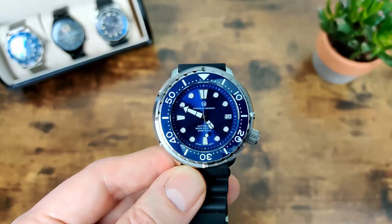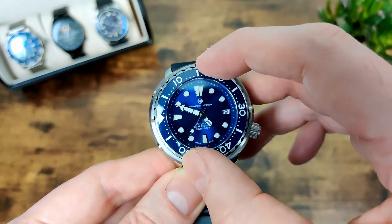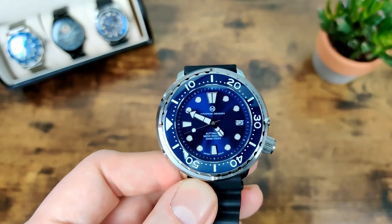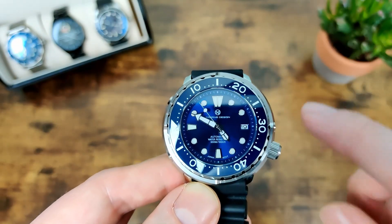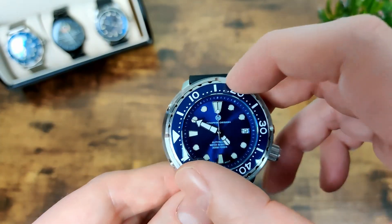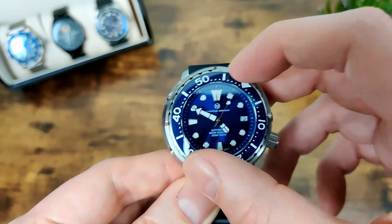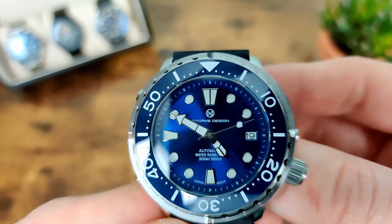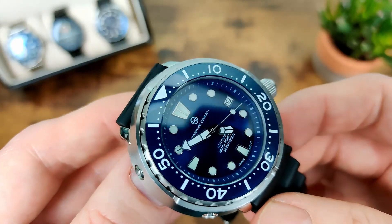Zooming back out — the bezel is 120-click, and I really like the action on it. It's absolutely rock solid with no play at all, unlike the other Pagani I recently reviewed where the bezel action wasn't great. This one is really nice and lines up perfectly too. It is a ceramic insert, and a really nice one at that.